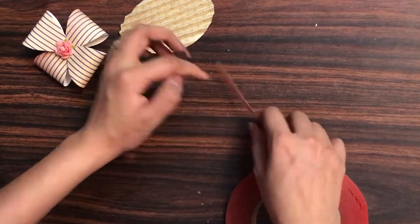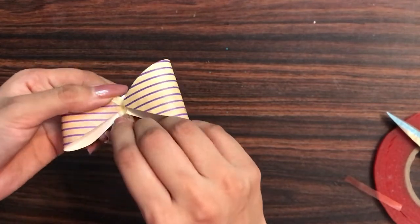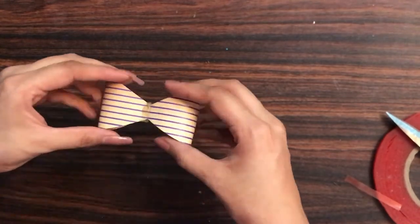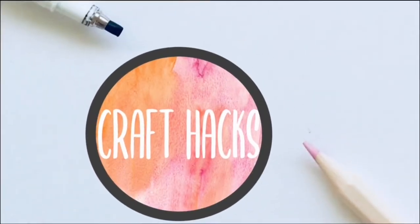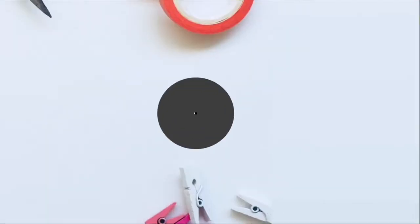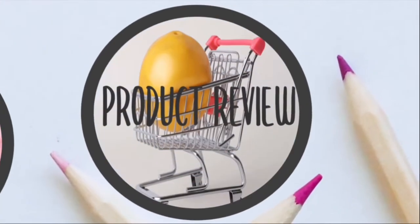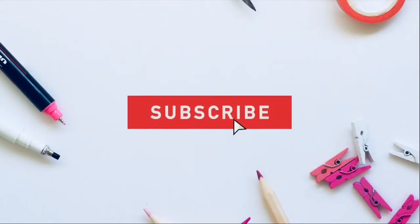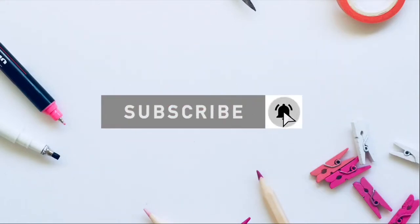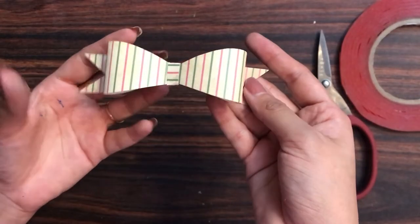Do you want to create handmade paper bows with your scrap papers and use them in your explosion boxes, scrapbooks, and albums? Here's another video tutorial — this is part two of the paper bow making tutorial; the part one link is mentioned in the description box. Hey guys, welcome to my channel Kanika, this side from Handmade by Kanika. Make sure you subscribe to our channel and turn the bell notification on so you never miss an update from us. Let's get started!